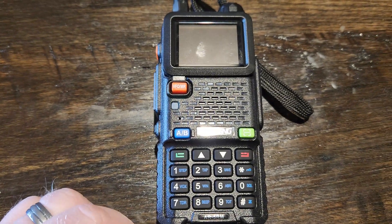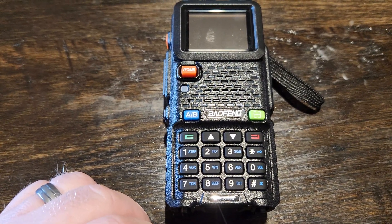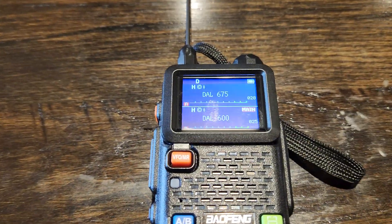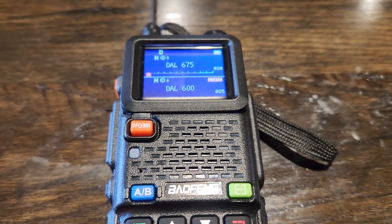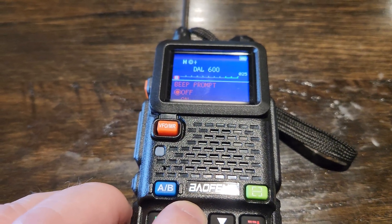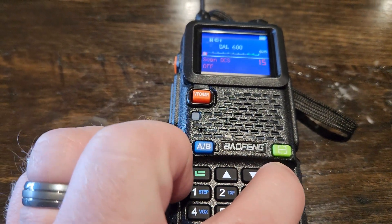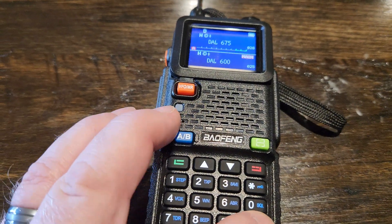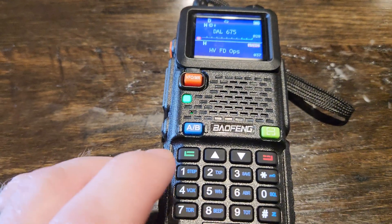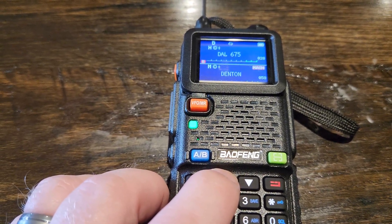I am by no means a prepper, but this would be a good prepper radio as it is wideband. It does get aviation. This does do about 9.8 to 9.7 watts on GMRS. I have this set up for GMRS usage as well as scanning several different frequencies in the Dallas area for monitoring traffic and emergency purposes. It is NOAA capable.